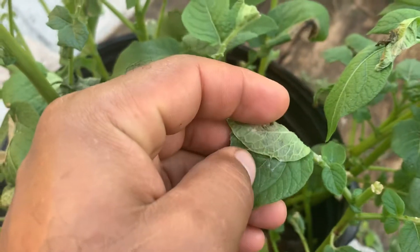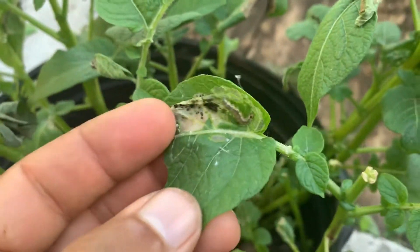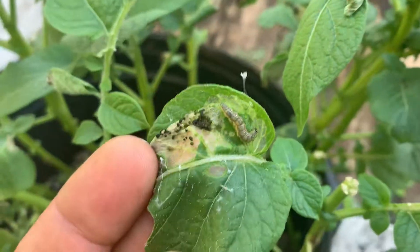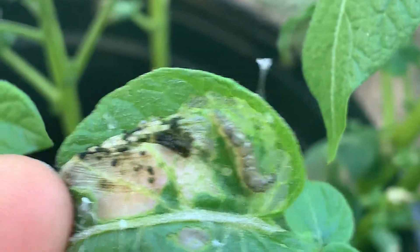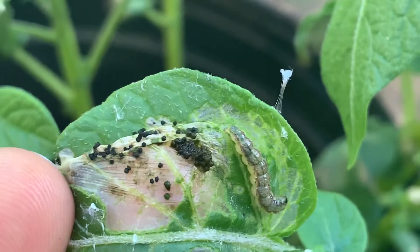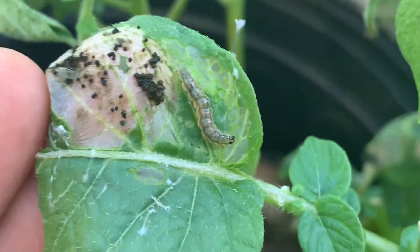If I go ahead and pop this open, you should see — there you go, you see your worm right there. That worm is eating, going to the bathroom, and ruining your plants.